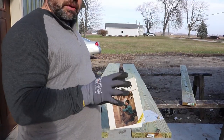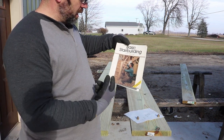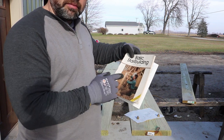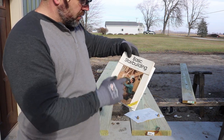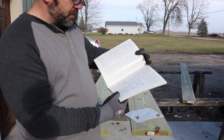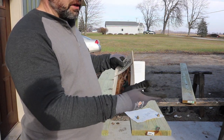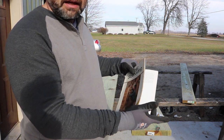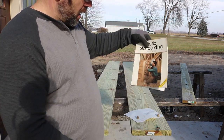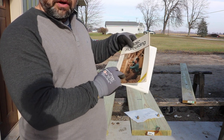I learned how to build stairs out of this book here. It's an older book but it's been invaluable for me for building houses and staircases. It's called Basic Stair Building by Scott Shuttner. It runs through everything you need to know to build a set of stairs — just a simple set for a deck, or a full basement or second floor stair in your house. I'll leave a link in the description below if you want to check it out on Amazon.